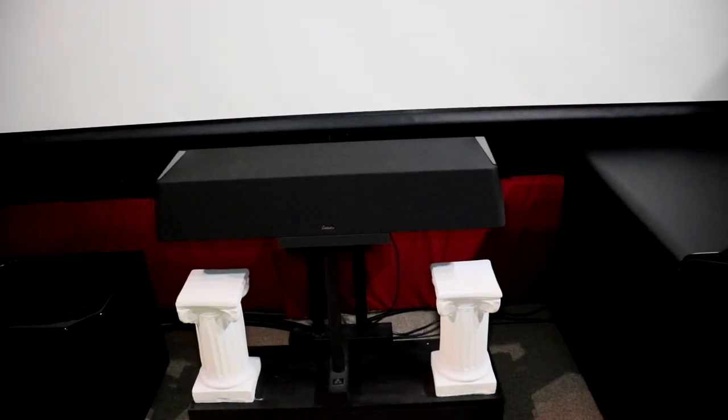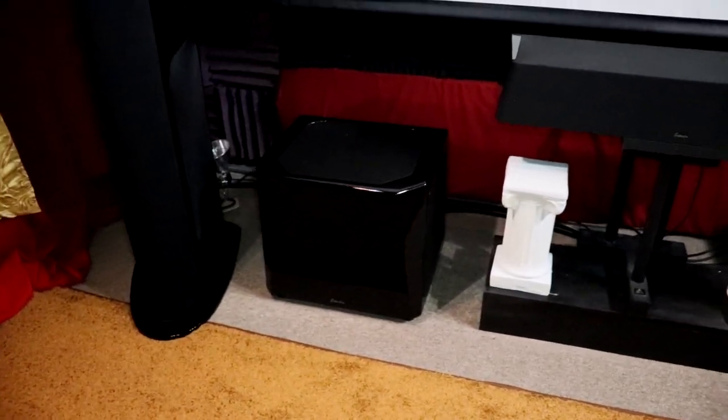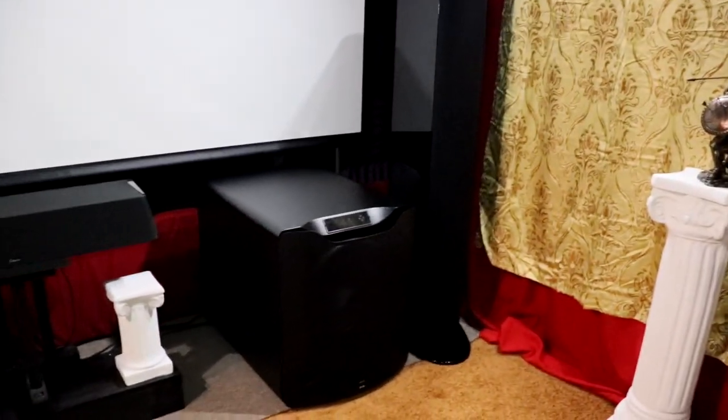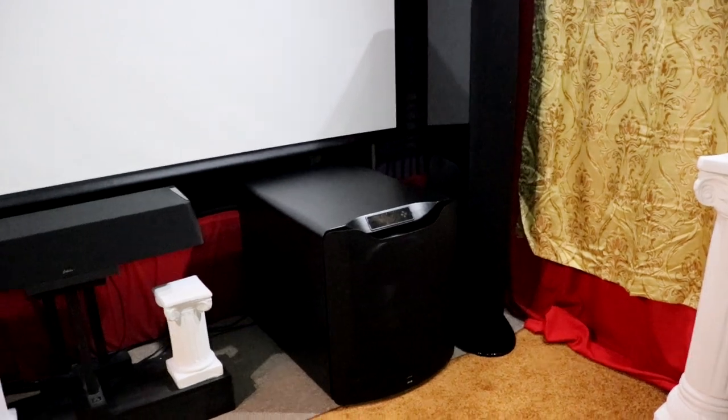Triton Reference towers for my fronts. GoldenEar Reference center — the XXL center reference. There's the other one. SVS PB16 and the GoldenEar XXL subwoofer. Now the Tritons, if you're not familiar with the GoldenEar, these are powered — they have a powered subwoofer section in there. So basically across my whole front stage here I'm running four powered subwoofers, kind of. These are the two main ones, and then I do have my Tritons spliced in there. I have splitters on the back end.